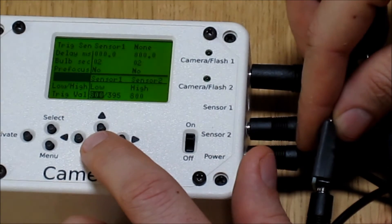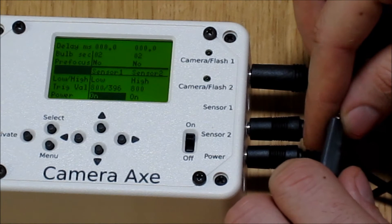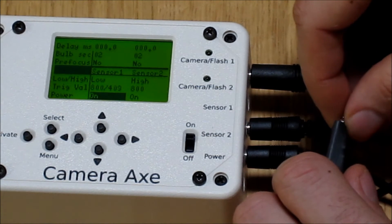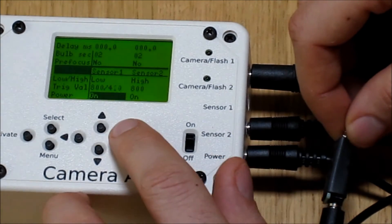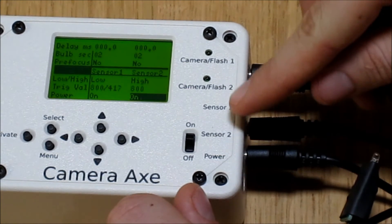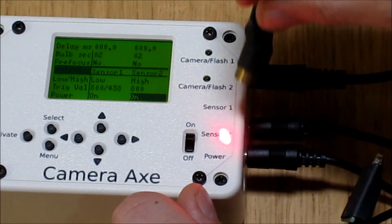The trigger value doesn't matter for sensor number two because that's just the laser. The power value setting controls whether we want to turn the power off to a sensor when something happens. We don't really need to turn the power off for the light sensor. However, for the laser sensor, we want to turn that off when sensor number one is activated, so that we don't get a red dot in our photos.